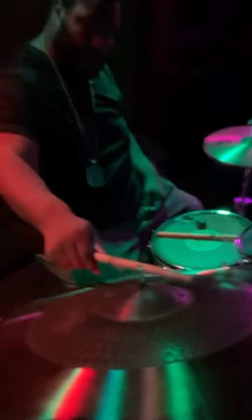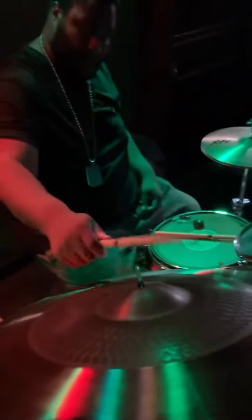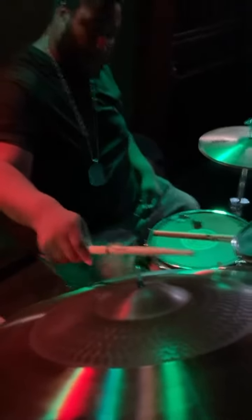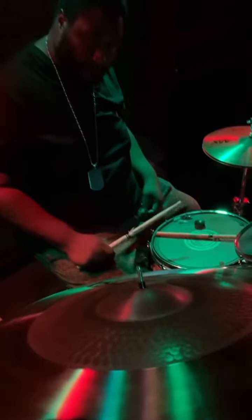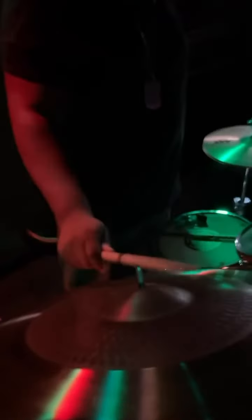It allows me to do faster stuff easier, and it has a clean bell. The bow of the ride is so buttery, and it allows me to play stuff that I usually don't play. So it takes me somewhere, and I love that in a ride.